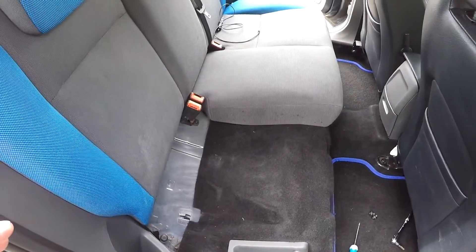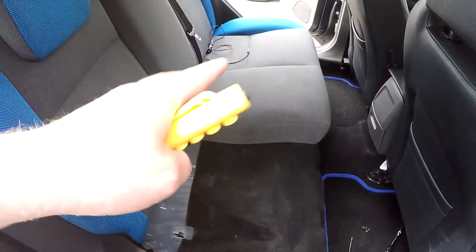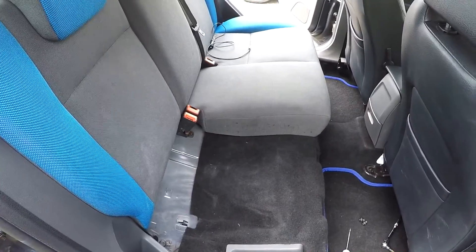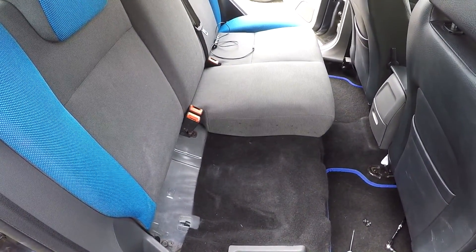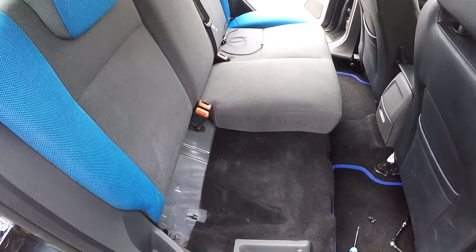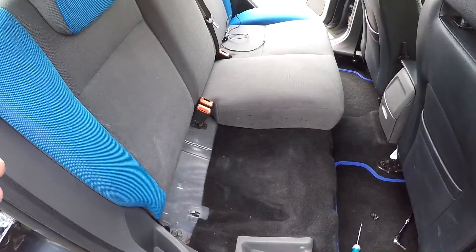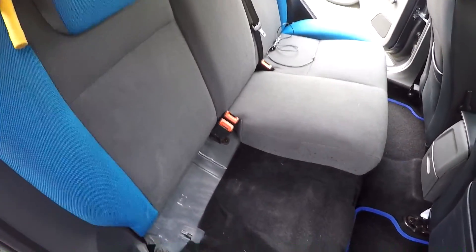Before I go on to the next section — I'm not actually taking all this out because I've already done the job. I replaced my leather ST3 seats with three-seater cloth ST2 seats. I can show you the extra bits you need to do for that conversion, but up to this point you still follow these same instructions. The next bit is to drop the backs down.